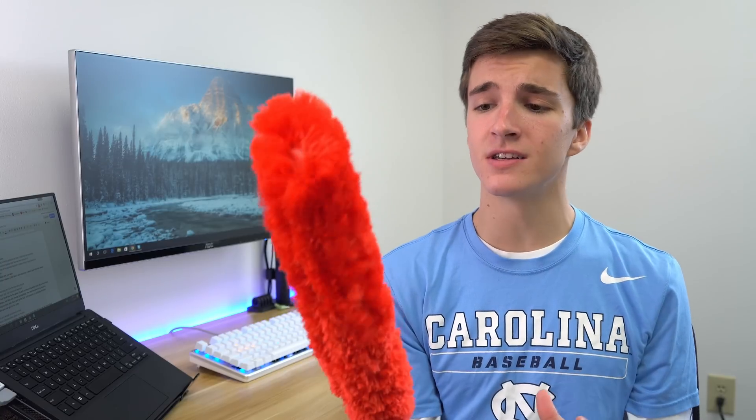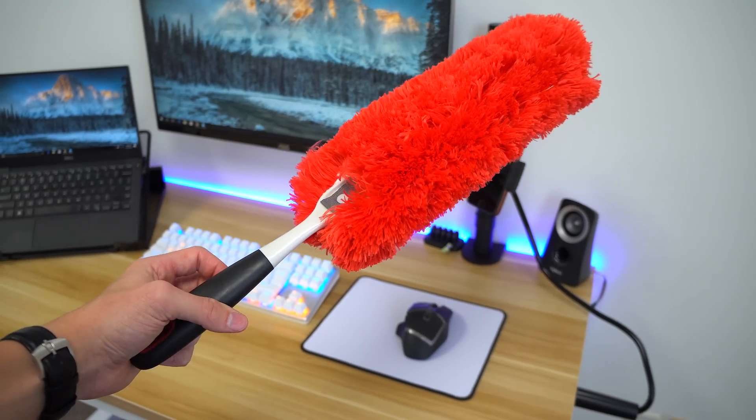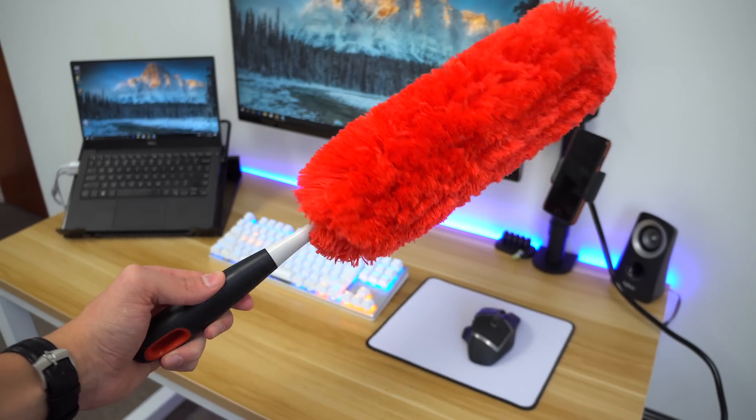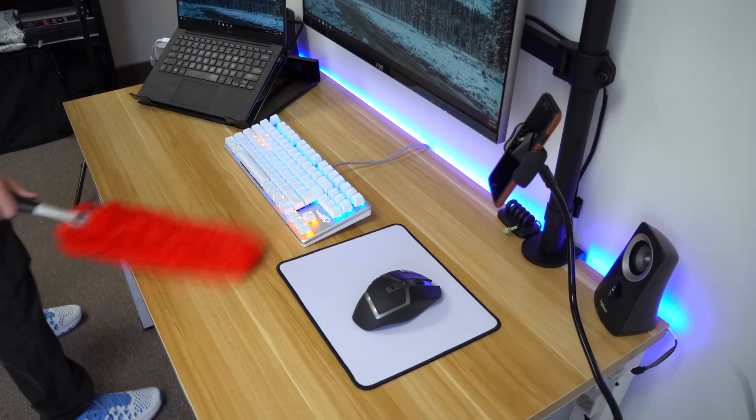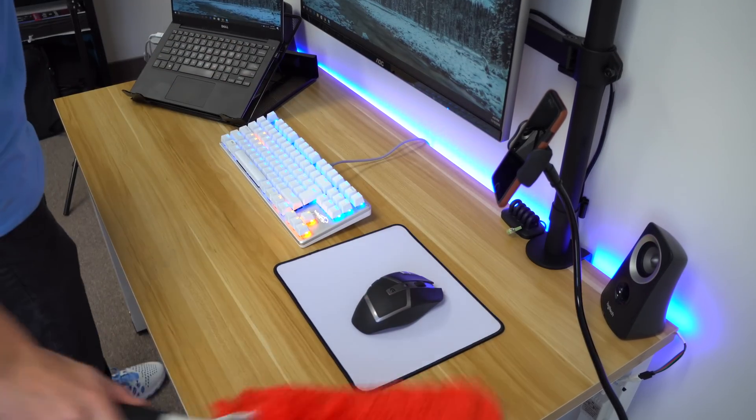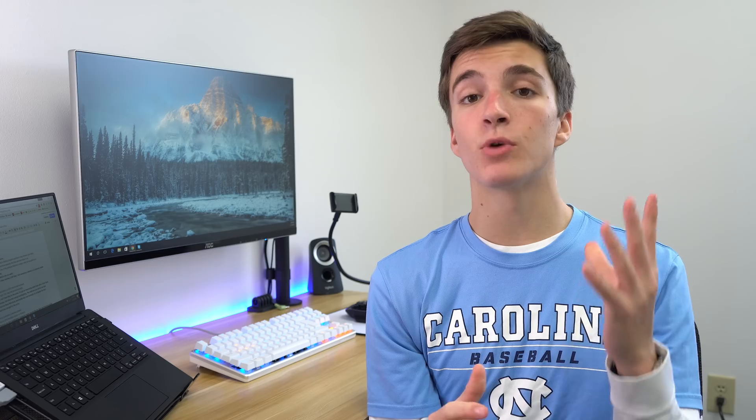Next up is actually a cleaning product — this is a $10 microfiber duster. Dusters are really underrated. For a lot of people, dust can be a big problem with your setup, and cleaning it with wipes can take a long time and be inconvenient. A duster like this removes all the dust and is extremely quick and easy to use — definitely a must-have for anybody that takes pride in their setup.